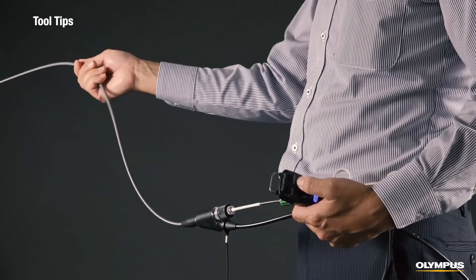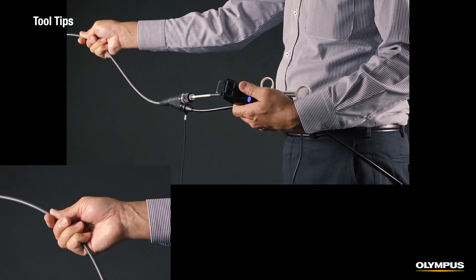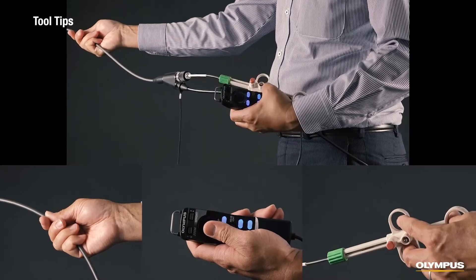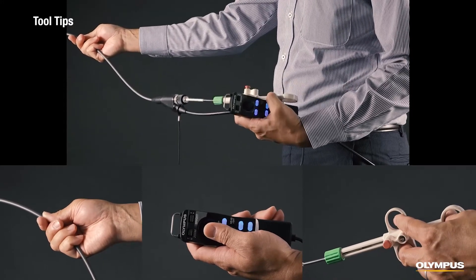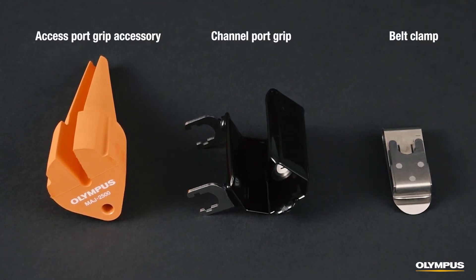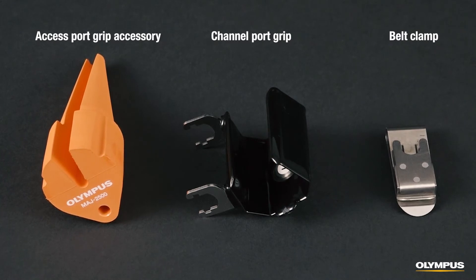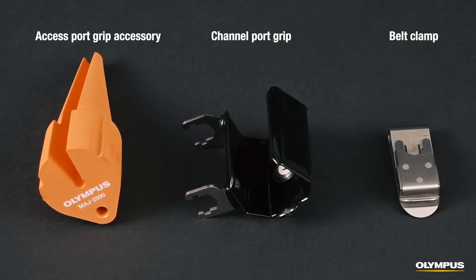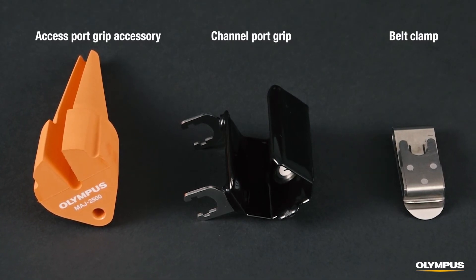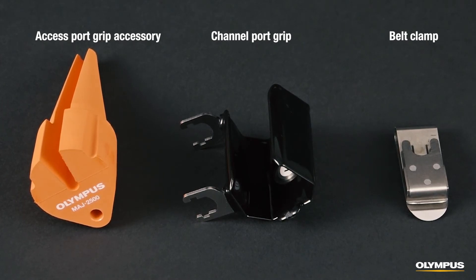When you're using a working channel scope tool, it might feel like you need three hands — one for operating the insertion tube, one to control the articulation and other settings, and one to work the channel tool. But there are accessories that can help. In your IPLEX NX working channel kit, you'll find accessories that can help you operate the retrieval tool more efficiently. With the channel port grip and belt clamp, you can hook the insertion tube somewhere convenient, such as on your belt, freeing you up to operate the retrieval tool.